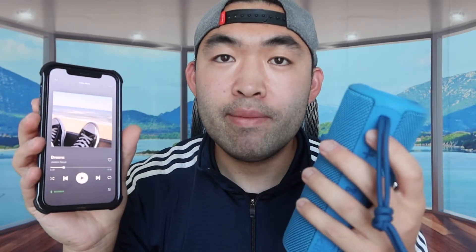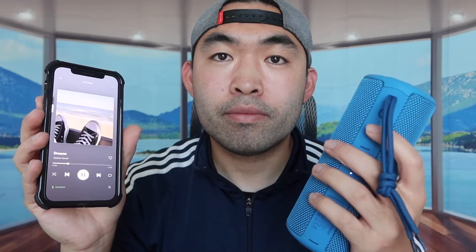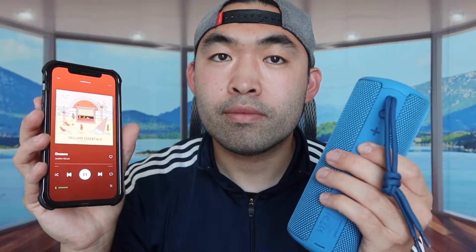The audio and bass on here is actually really really good. It definitely has pretty good audio and bass for how small and compact it is. Let's test the buttons to see how they work. To play and pause the song, just press the button one time. To increase or lower the volume, press the volume buttons. To change the song, press and hold. All the buttons work pretty well — they're super easy to use with no lag.